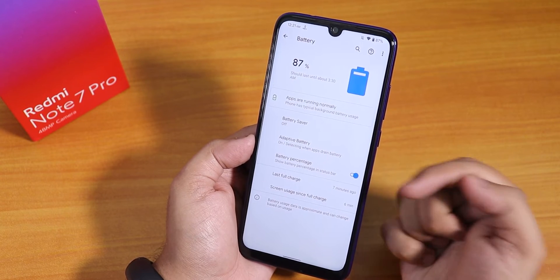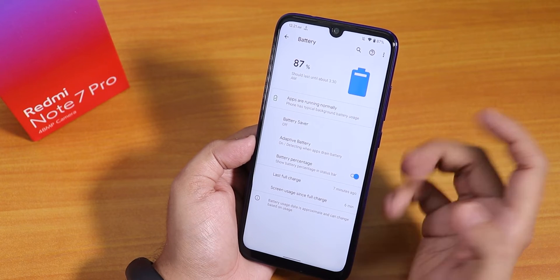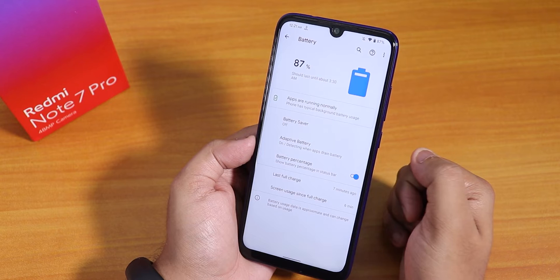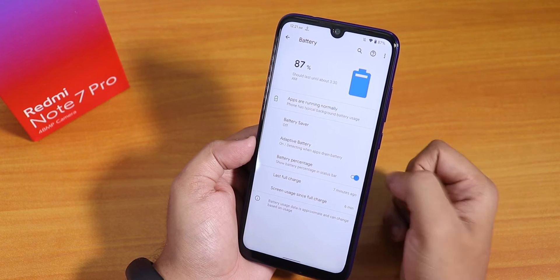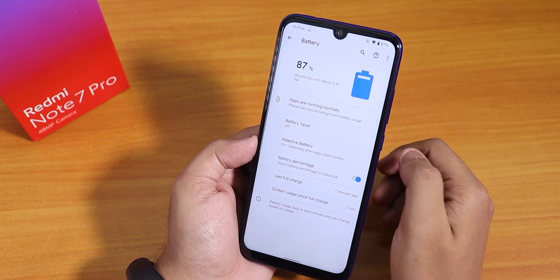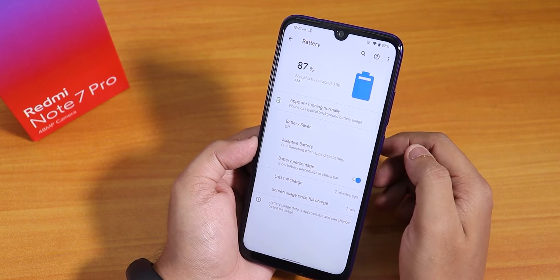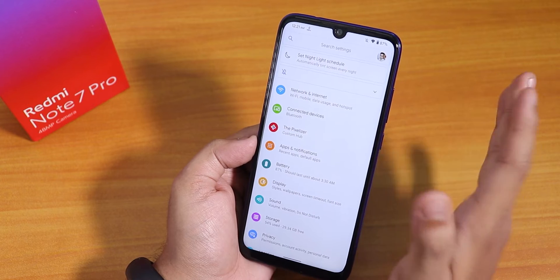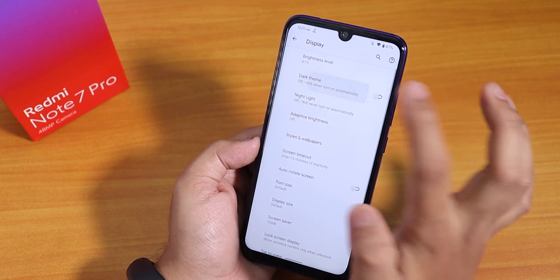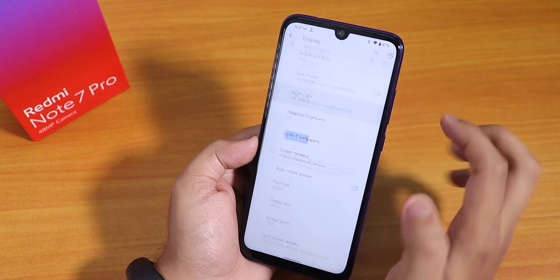In the battery settings there is a battery percentage option, last full charge info, and screen-on time visible from here. The battery life should be pretty good — it can give about 7+ hours of screen-on time without issues, and 18W fast charging works fine as well.